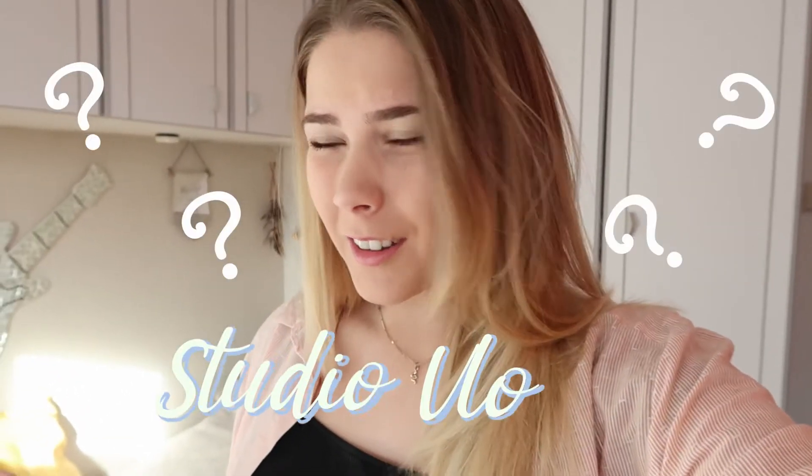Hey guys, how are you doing? Welcome back to the channel. Today this video — I say today, but I think it's going to be across a few days because I had an idea of something I wanted to do. I guess this might be seen as a studio vlog. I had this idea of just doing like Monday to Friday, show you what I'm doing in my business so far. But today is actually a Thursday.